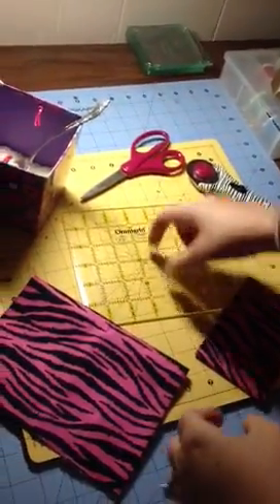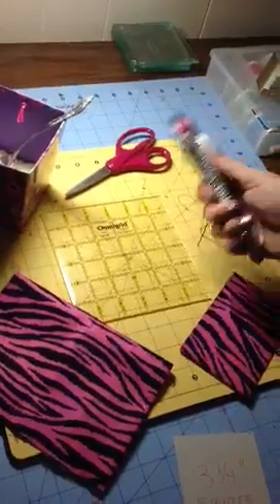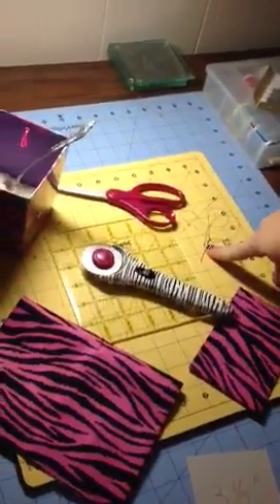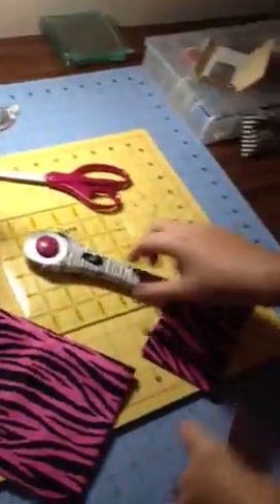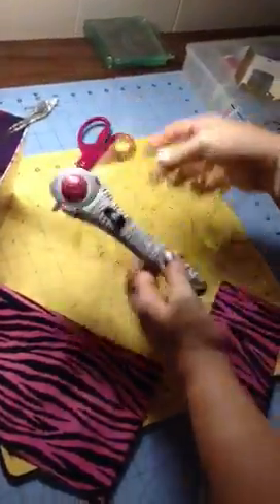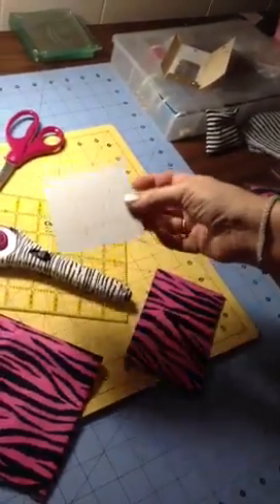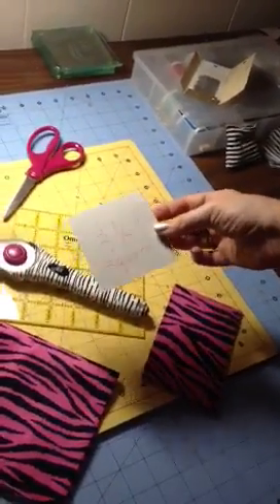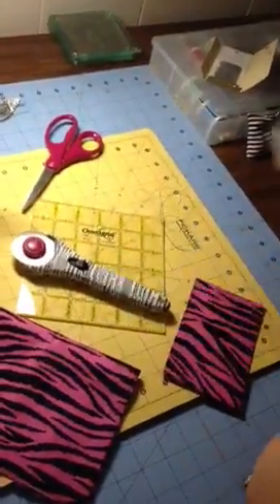You'll also need a template — or this is actually a ruler guide — a rotary cutter, a pair of scissors, needle and thread, and your rice bucket with a spoon. And if you don't have the rotary cutter or the mat, you could always make yourself a three and a quarter inch square template out of hardstock or cardboard.